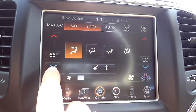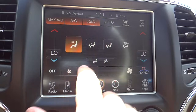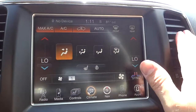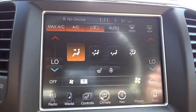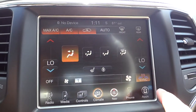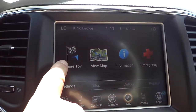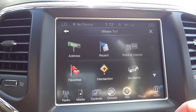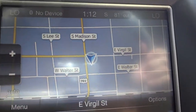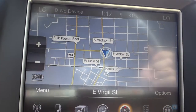The climate section is where you adjust temperature and fan speed. It's dual zone — basically driver and passenger — and you can sync them with that button. The navigation icon lets you choose where to go: addresses, recent destinations, points of interest, or your saved home address. You can also just view the map to see where you're at, zoom in and out, see street names, and see which direction you're headed.